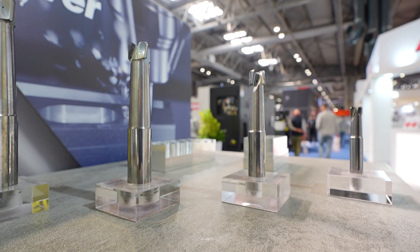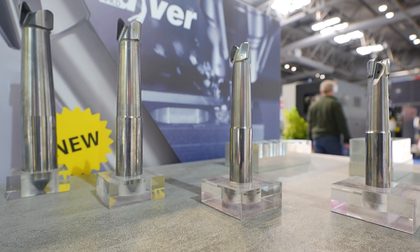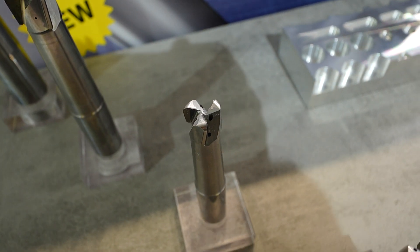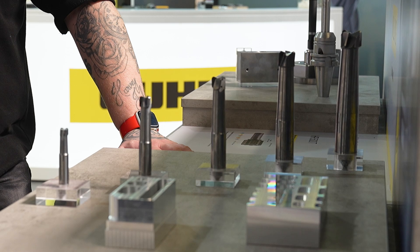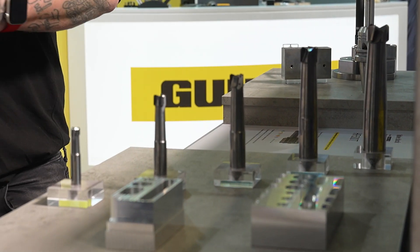Starting on the milling section and the PCD Diver — this is one of the latest products from the Diver range. A lot of people know the Diver range from the carbide side, but this is the PCD side of that milling range. It's quite diverse: you can drill with it, high ramp with it, high feed, high metal removal with it as well.